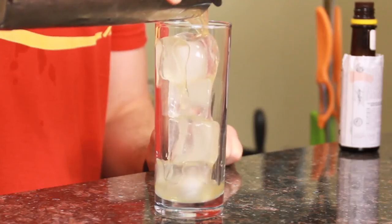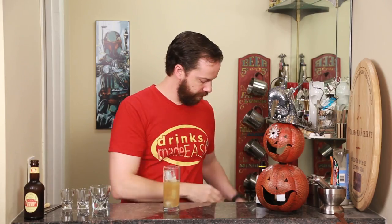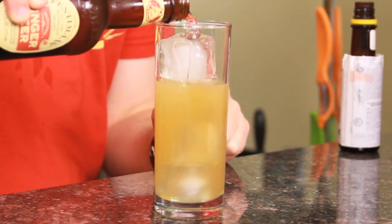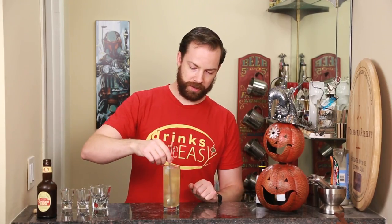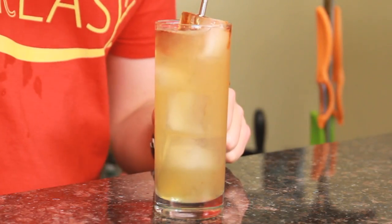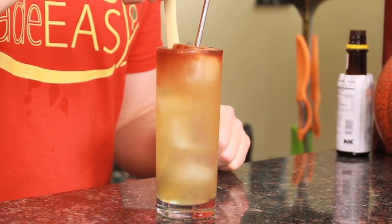Pour it into a Collins glass with fresh ice. Top it with the ginger beer of your choice. Give that a little stir with your straw spoon. And we're going to add eight dashes of Angostura bitters. Last but not least, if you have a special candy garnish, add that on in.